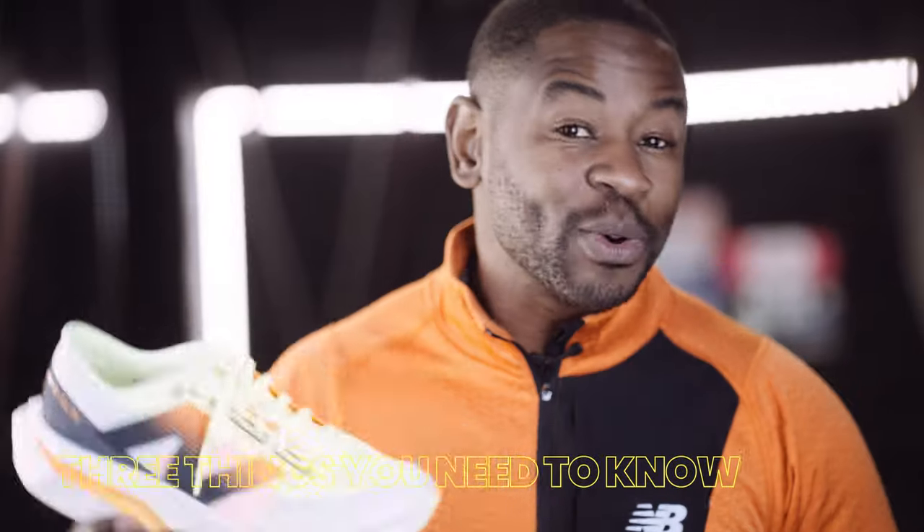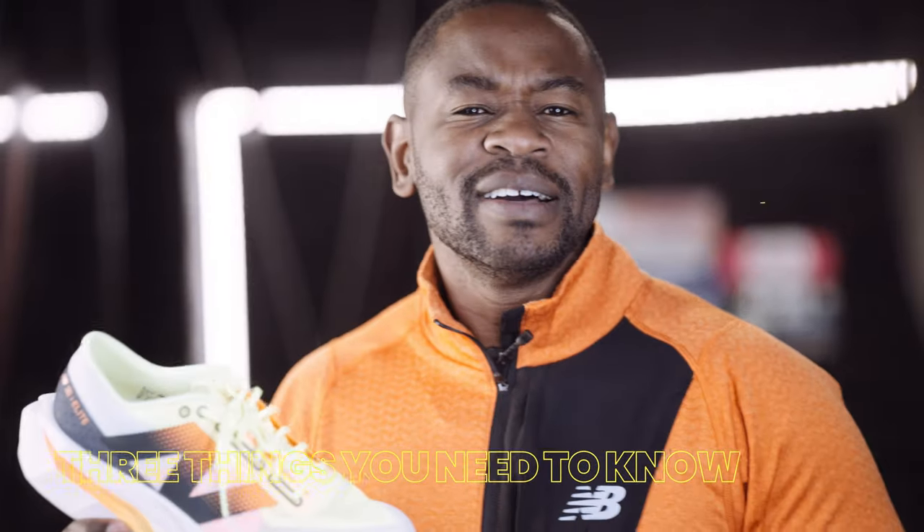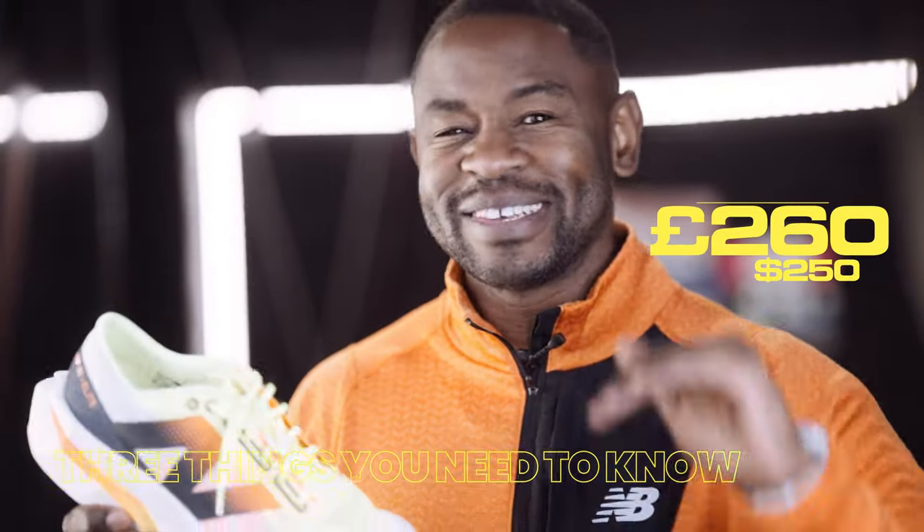The three things you need to know about — let's start with the price: 260 pounds. That's up there. Secondly, the weight. Now reviewers are going to have a tough time trying to find faults with this shoe, I promise you that. But if there is one thing you could probably criticize, it's the weight.